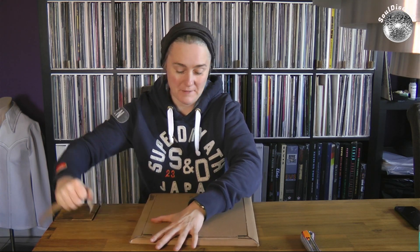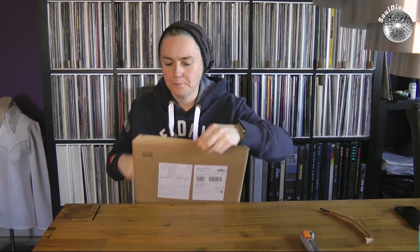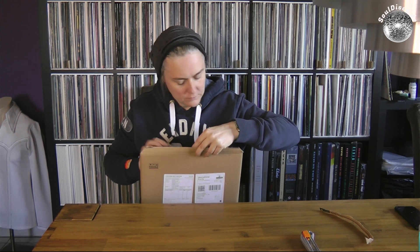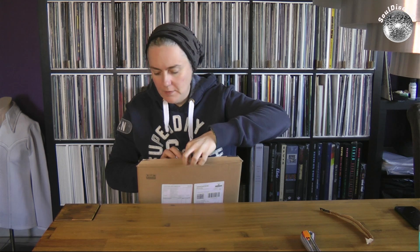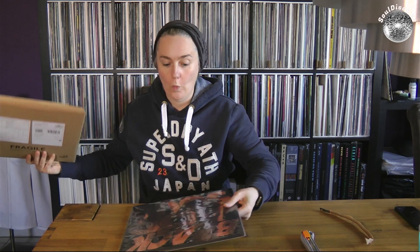I hope it's not too loud, sorry guys. Very tight. Oh, Black Acid Soul! I ordered this record from once again from Bandcamp, and by the way the Teddy Pendergrass, John Morales...